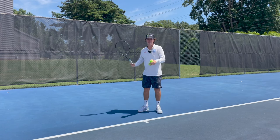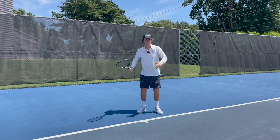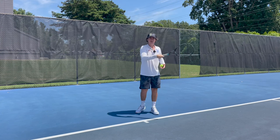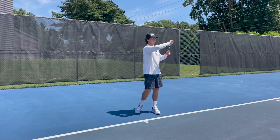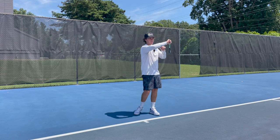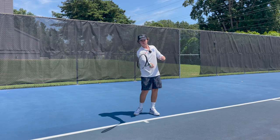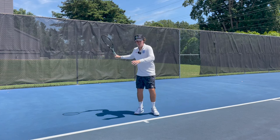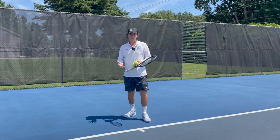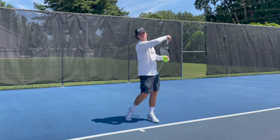My last tip is to imagine you have a wristwatch on your right wrist and you can tell the time after you've hit the shot. A lot of people will be in a position where the back of their hand is facing their opponent, which is not a very efficient way of moving the racket. Finish the shot and tell the time. It's not going to be the most natural thing, but it's a great way of figuring out how to rotate the arm. The further you go around the grip to semi-western or even western, the more important it is to rotate the arm through the shot.